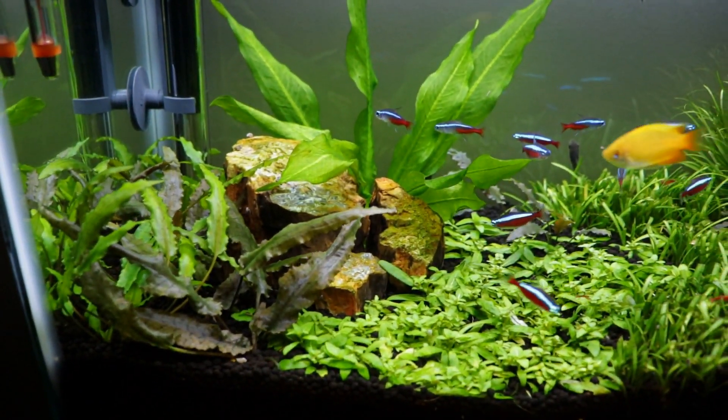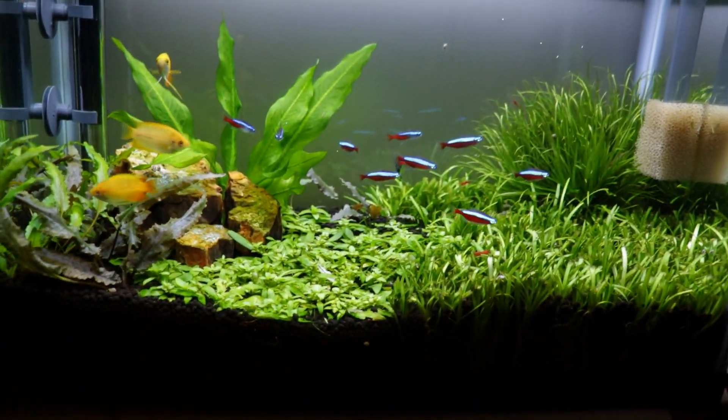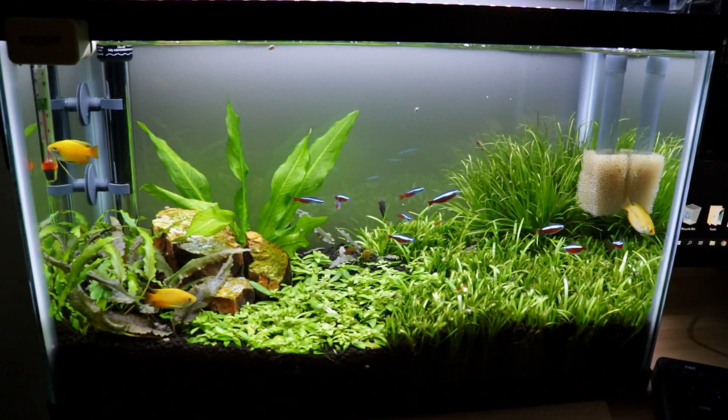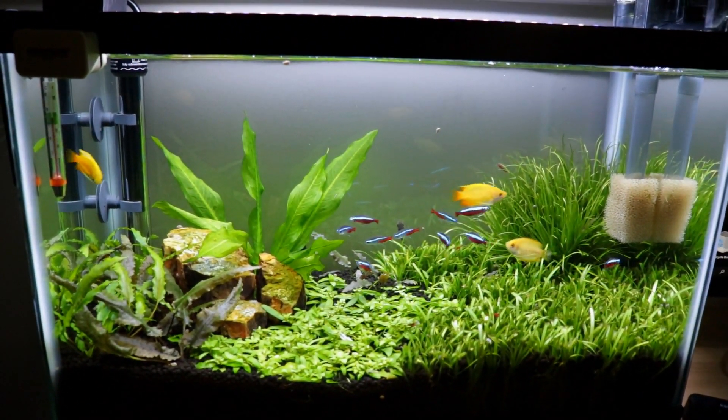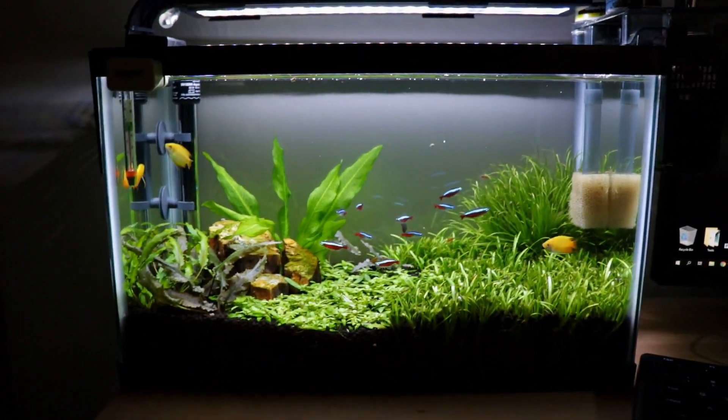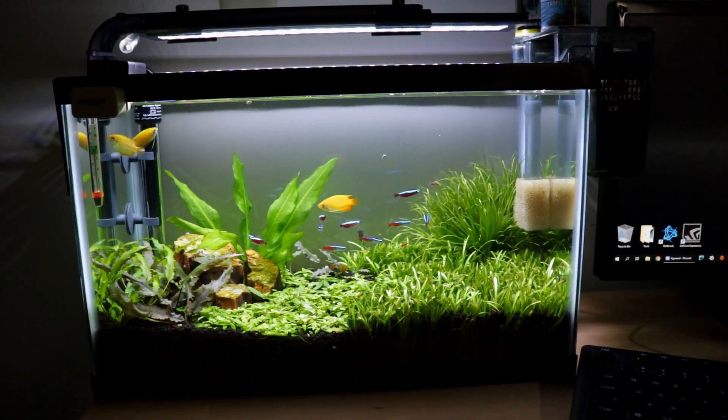I do not have the algae issue in this tank anymore. I was doing a 50% water change every two weeks, but now I'm back to doing it every week. Yeah, I'm really digging the look of this tank right now.